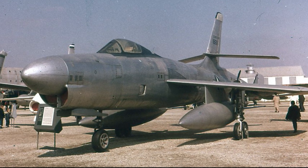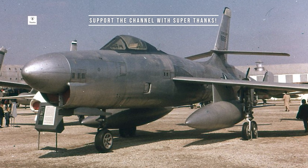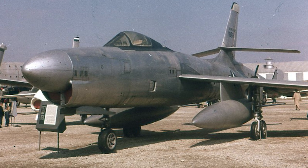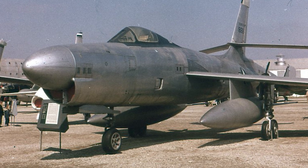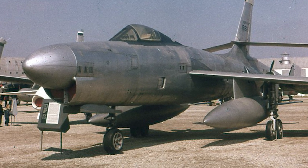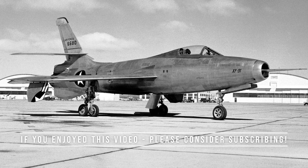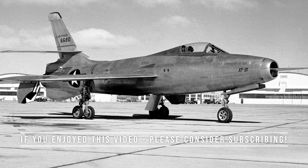The Thunderceptor had extremely short flight times, around 25 minutes. This made it useless to protect an area as large as the United States. The XF-91 never went into production, as it was considered an obsolete design. Only the two prototypes were produced.